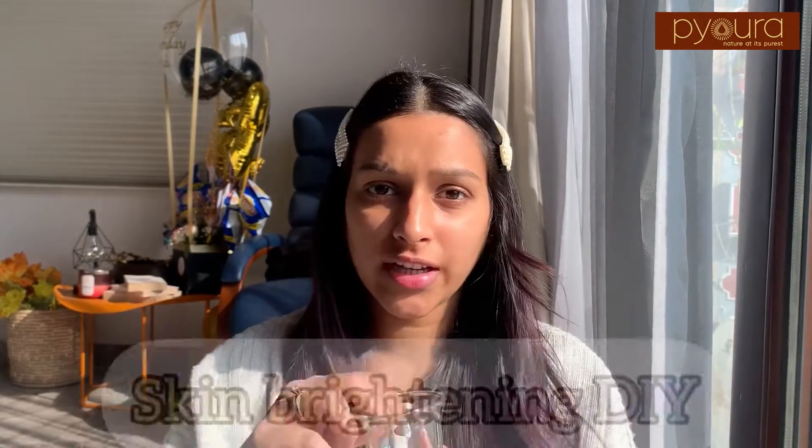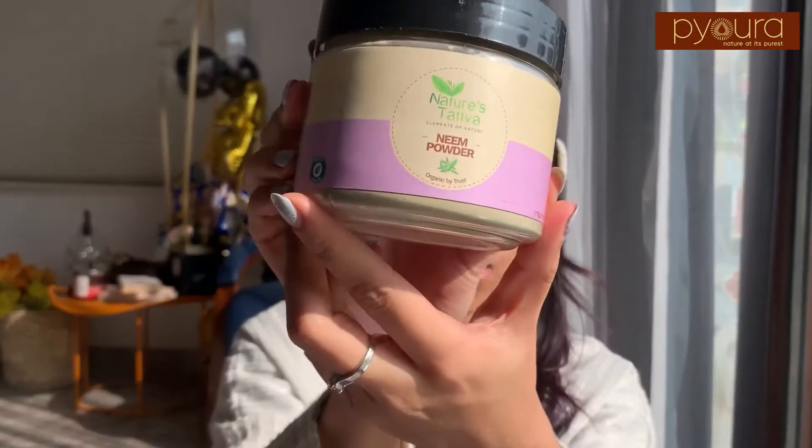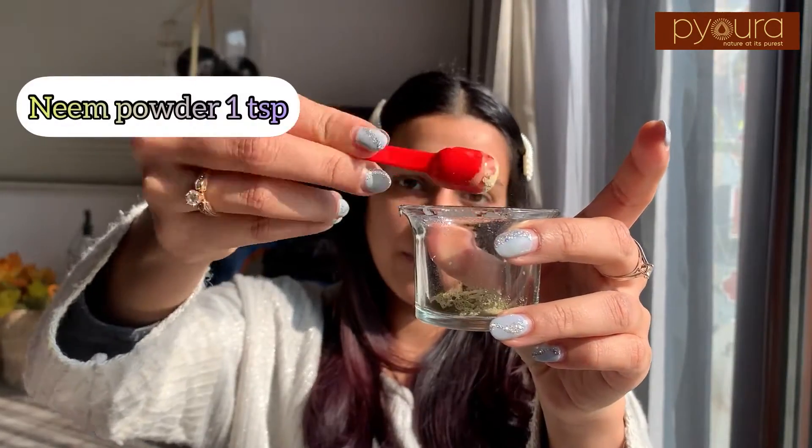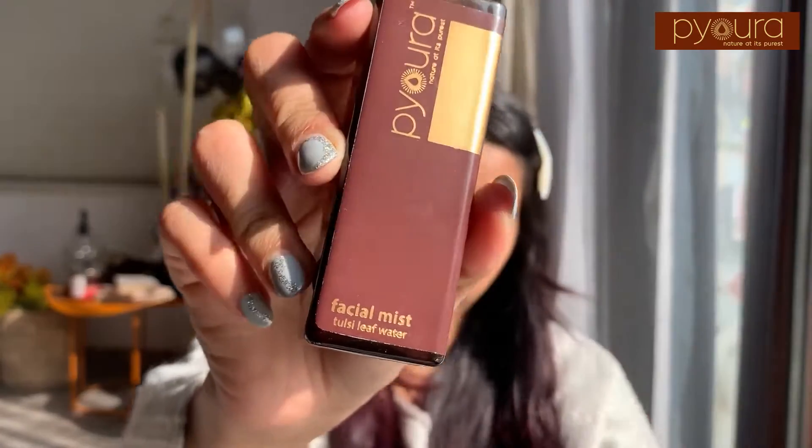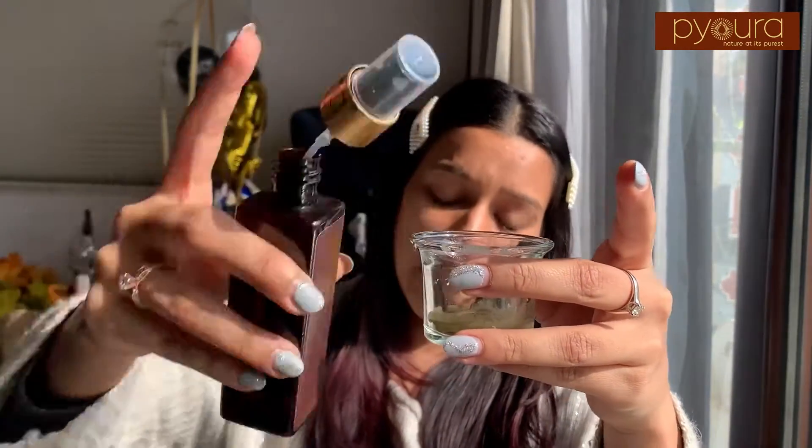I am going to do this quick DIY with just two ingredients. I am going to take a small container, then take this neem powder — just one teaspoon — and then mix my Tulsi leaf water. This is purely organic, it smells of Tulsi and nothing else. It is the purest Tulsi leaf water I have ever tried. I am going to pour it in and make a quick DIY face mask, apply it on my face, and leave it for not more than five minutes.